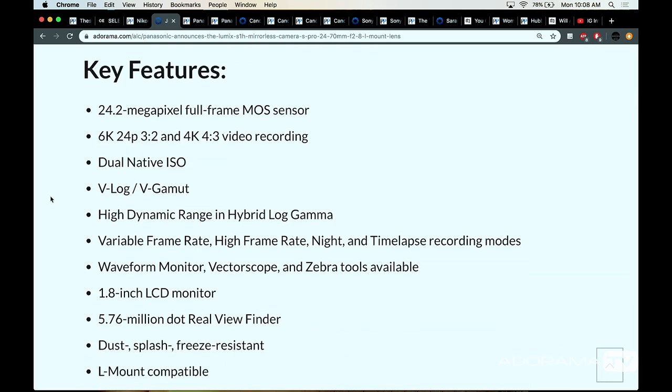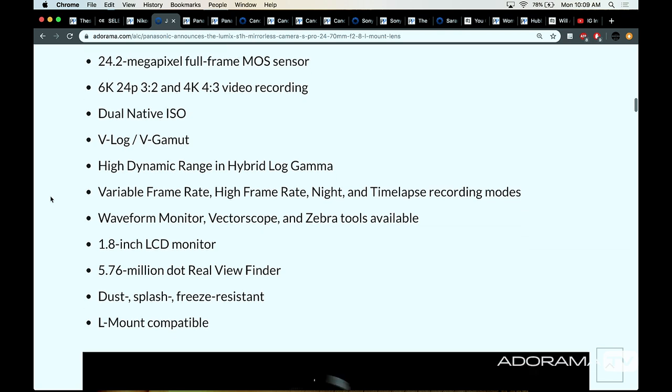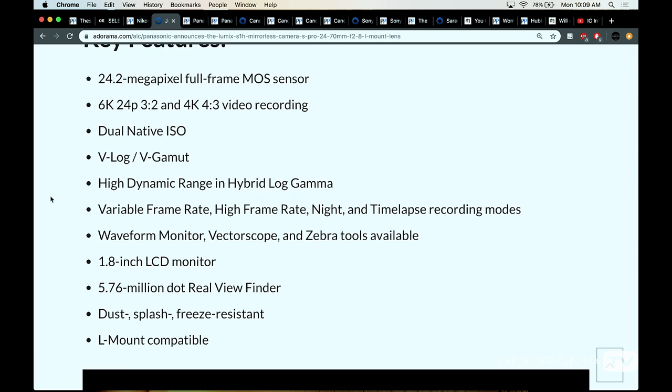It has a 24.2 megapixel full-frame sensor — basically the same sensor as the S1. It shoots 6K at 24P, 4K at 4.3x, and features real dual native ISO — not simulated, not electronic, but an actual circuit board. It has V-Log, V-Gamut, 14 stops of dynamic range, a waveform monitor, vectorscope, zebra stripes, and it's L-mount compatible, so you can use SL Leica lenses, Sigma lenses, and native lenses. Nick Dabas, who we teamed up with, even put a PL mount adapter on it to use full cinema cook lenses.